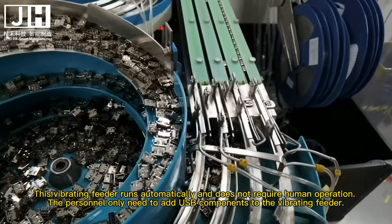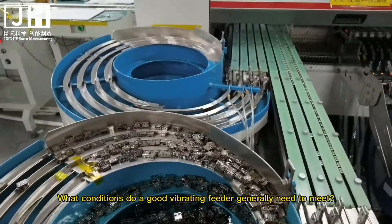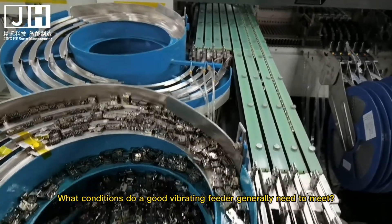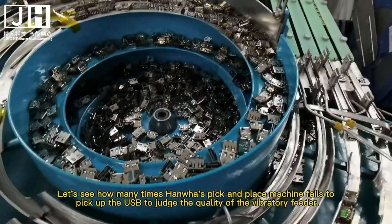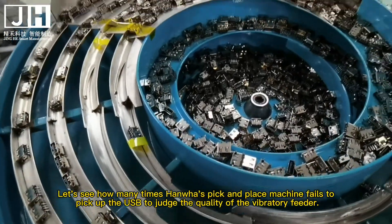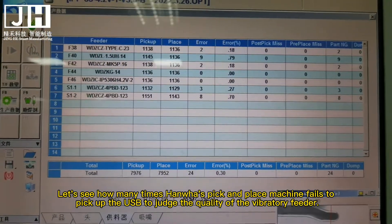This vibrating feeder runs automatically and does not require human operation. The person only needs to add USB components to the vibrating feeder. What conditions does a good vibrating feeder generally need to meet? Let's see how many times HANs' pick and place machine fails to pick up the USB to judge the quality of the vibratory feeder.